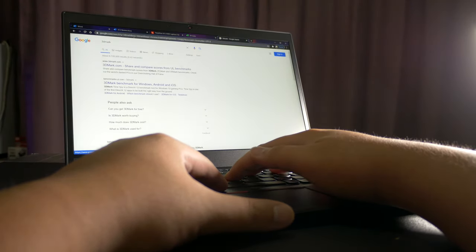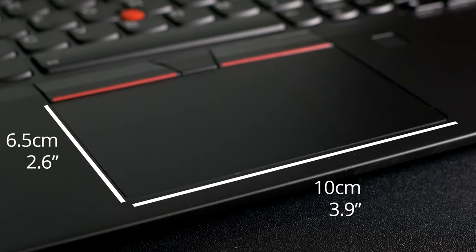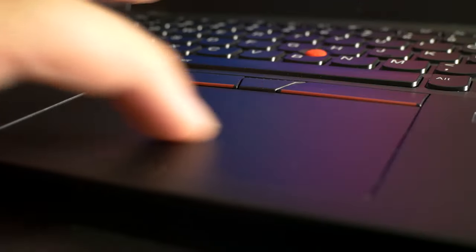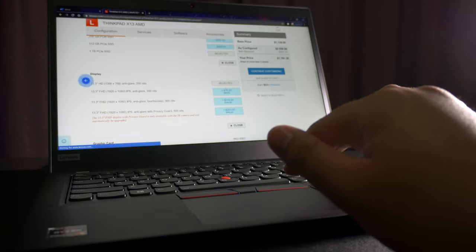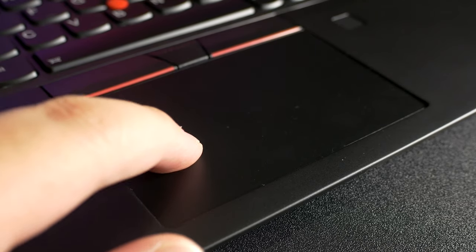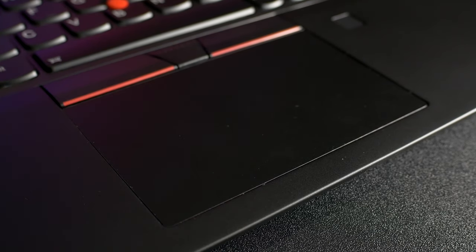The trackpoint was especially helpful when I was writing this review while browsing webpages and switching windows. In case you don't like the trackpoint, you'll have a good time with this trackpad. It's a good size without being too large where it gets in the way of your palms. It has a smooth surface that was easy to glide my fingers across, even when sweaty, and gestures work nicely too. The integrated trackpad button was fine, but clicking needs a bit more force than I'd like. It gets increasingly harder to click as you get to the top, with the upper two-thirds of the trackpad being completely unclickable.